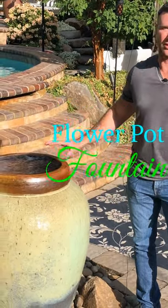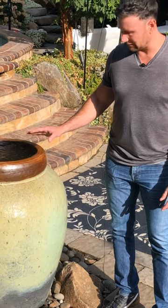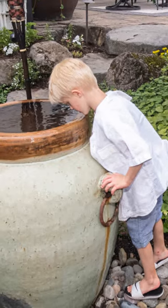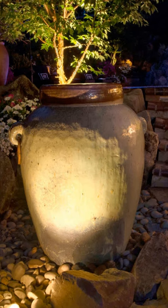I wanted to show you again the versatility of water features. Here's a beautiful little fountain water feature that we did with a flower pot — basically just cored the bottom of it, which gave us an access hole, and then we gave it a false bottom. This is an incredible feature to give you just that little bit of that soothing sound that you get from a water feature. We have a night light shining up at this, and it's beautiful during the evening.